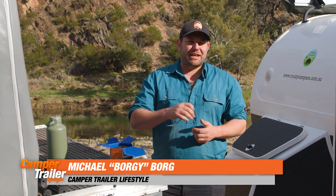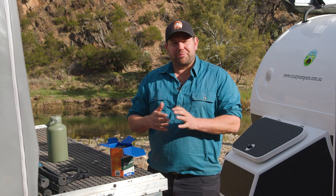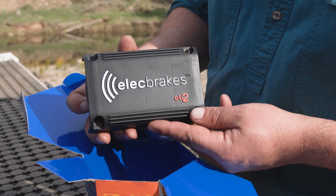If you've got a caravan or a camper trailer over 750 kilos, chances are it's got electric brakes. And if it's got electric brakes, you need to get an electric brake controller installed into your vehicle — at least you did, until a product like this from Elect Brakes came out.